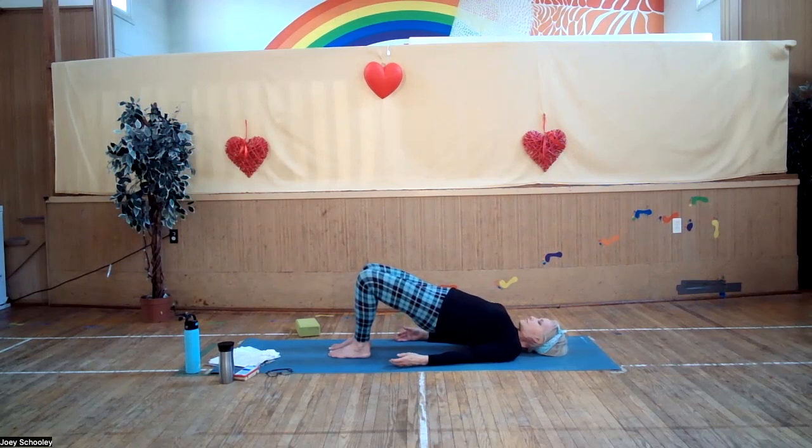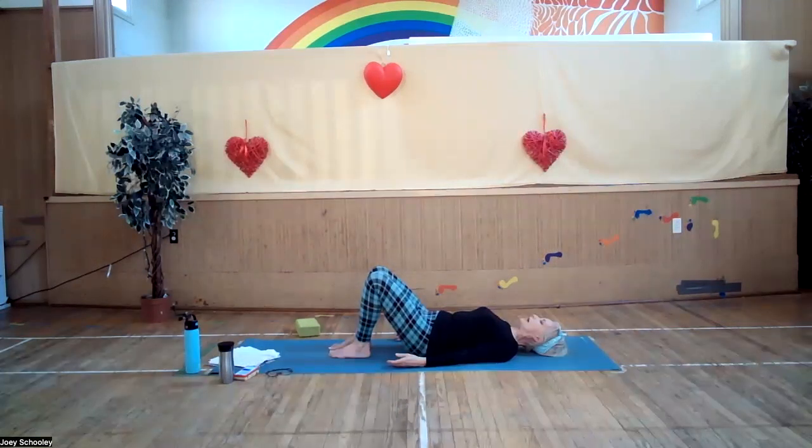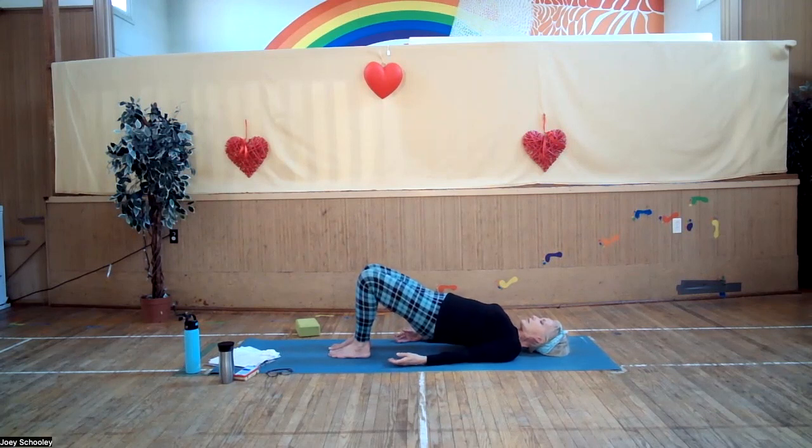Compressing in the throat area — Jalandhara Bandha, the lock in the throat — helps to release impurities or blockages where we feel we can't speak our truth. Slowly release one vertebra at a time and exhale, bringing your spine back down onto your mat. Inhaling, depress your tailbone into the floor, arcing your back. Exhaling, rocking on your sacrum, depress your lower back — your lumbar spine — into the floor. Activate your thighs to lift your tummy, your butt, your hips, your lower back off the floor, taking a bit of a backbend here.